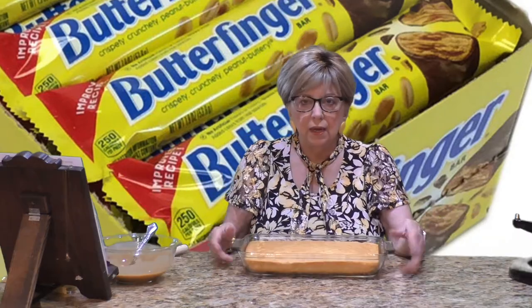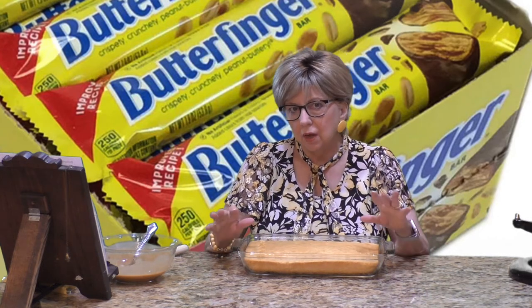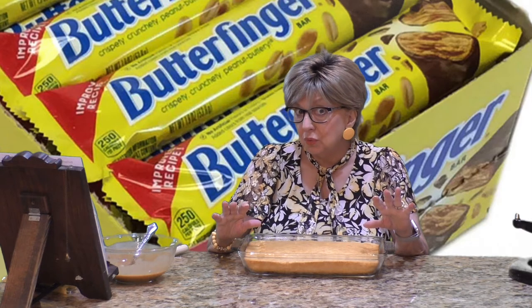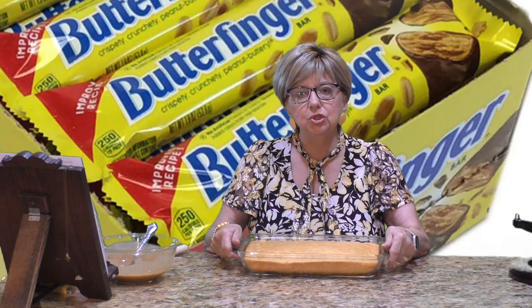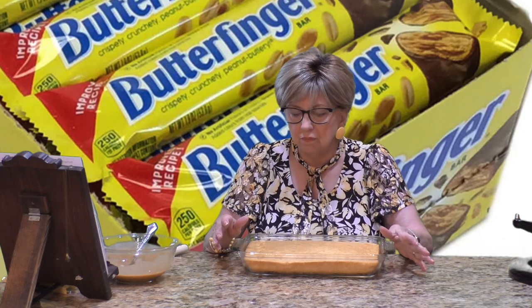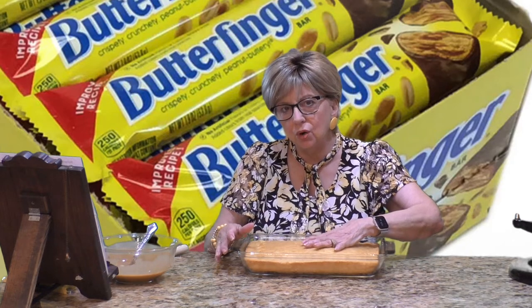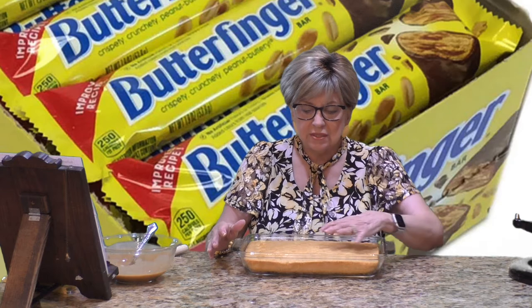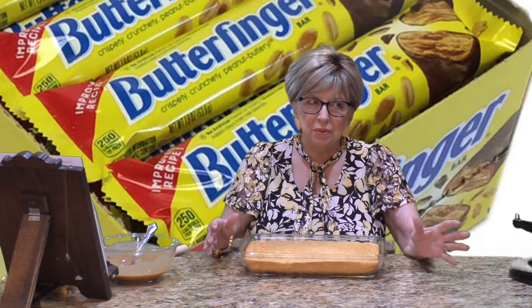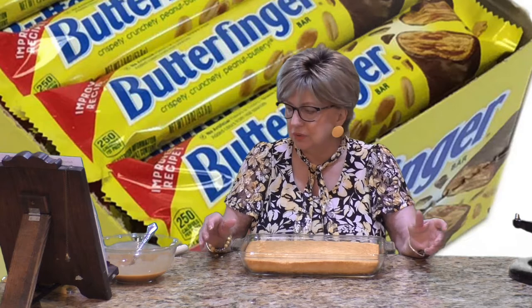I took the cake out of the oven after about 24 minutes. Now you need to poke holes in this cake — it's a poke cake, after all. But you don't want to poke the holes right straight out of the oven; it'll get messy and won't work right. You still want to poke the holes in while it's warm, so give the cake about 10 to 15 minutes before you start.